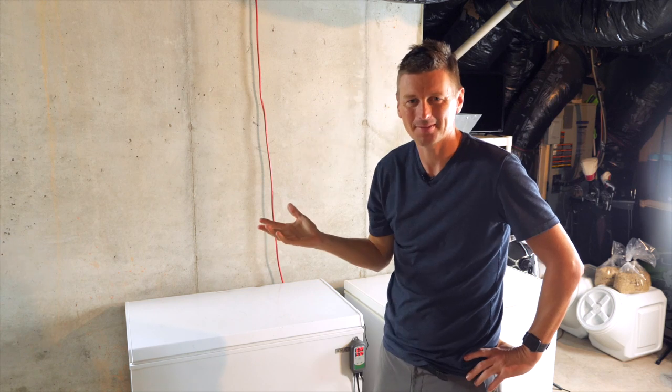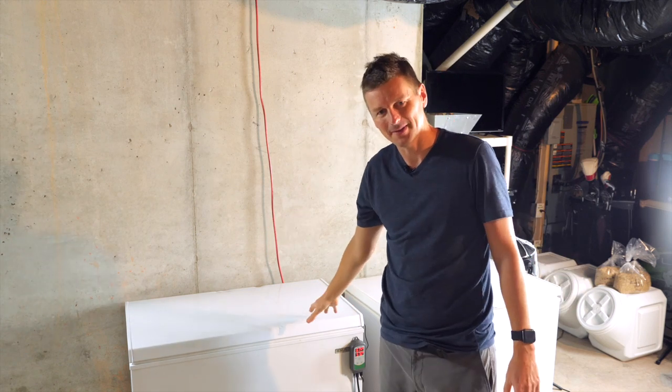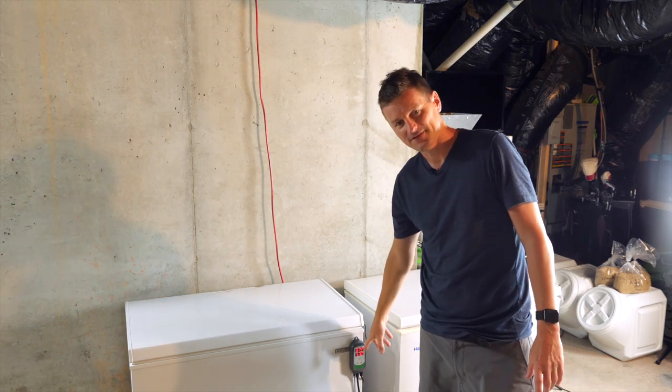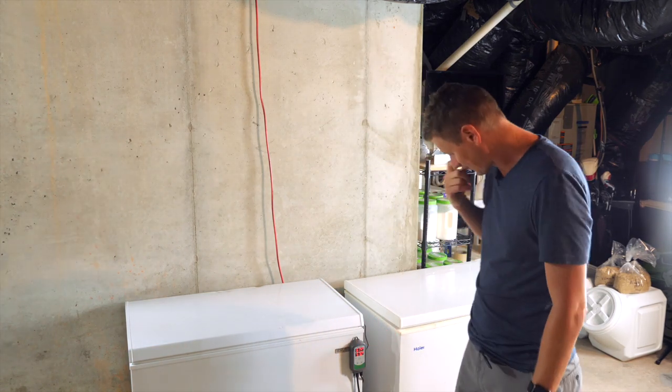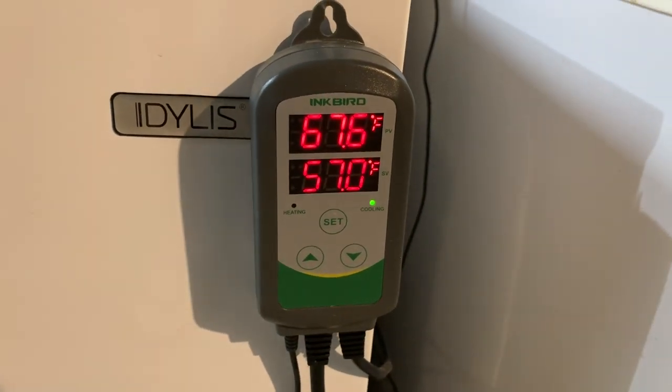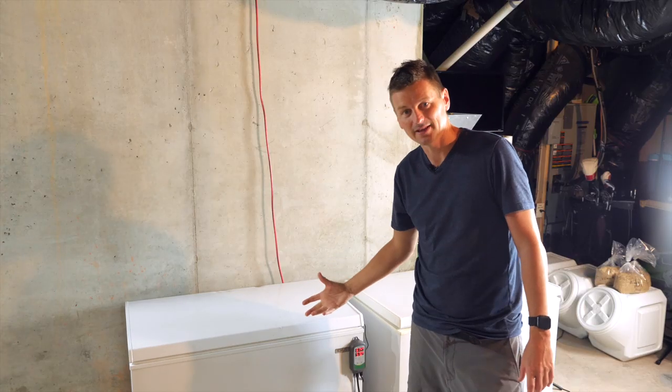Here's what's happened. I've been lagering two of my beers in this fermentation chamber, this chest freezer, and I'd set it to be 57 degrees. It's reporting that it's 67 degrees Fahrenheit in there, and therefore it's running to try and cool it down.